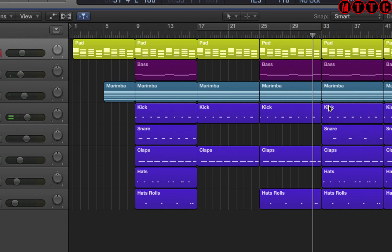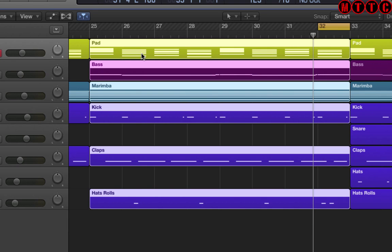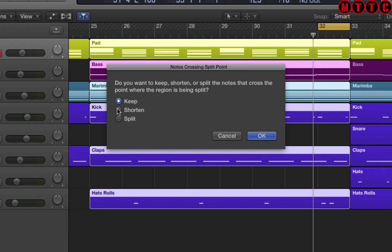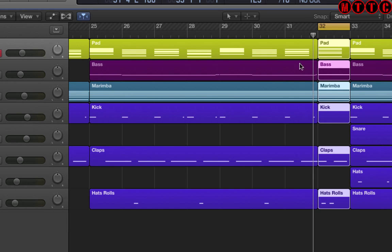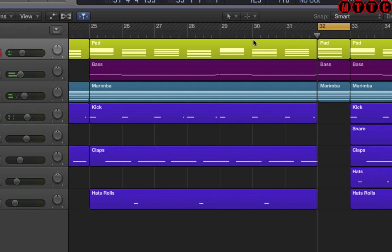Now I'm going to create a bit of a break. Let's zoom in a touch, highlight all of these sections, and I'm going to use the keyboard shortcut Command+Control+T to split all of the selected regions by locator. So Command+Control+T is split by locator, and I'm going to put in a break right here. Let's see what I'm taking out — yep, that sounds good.